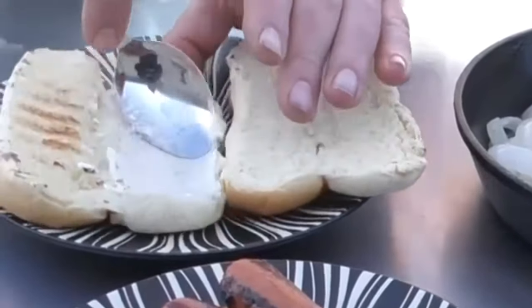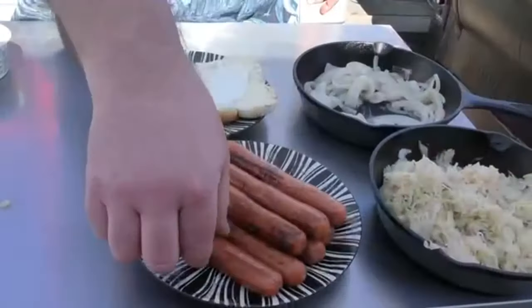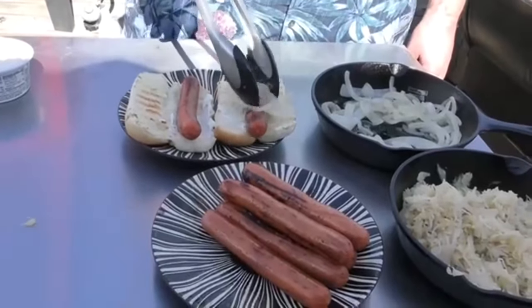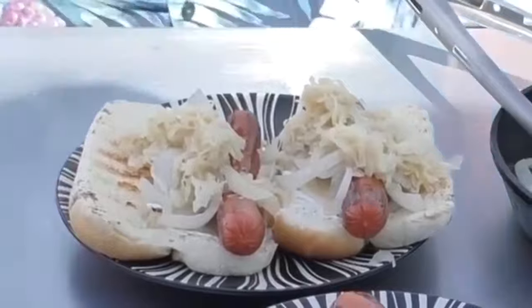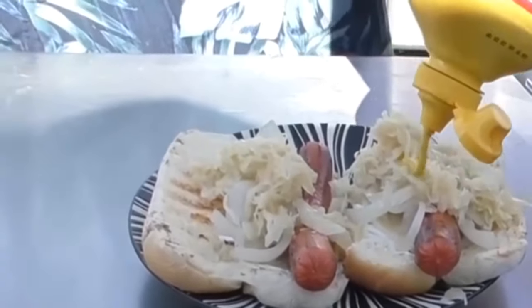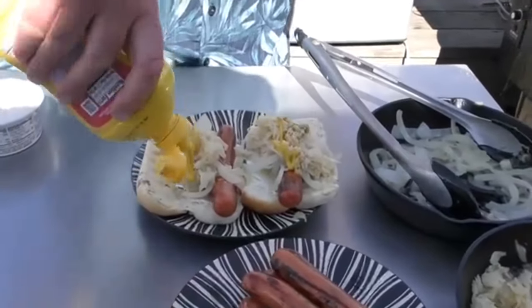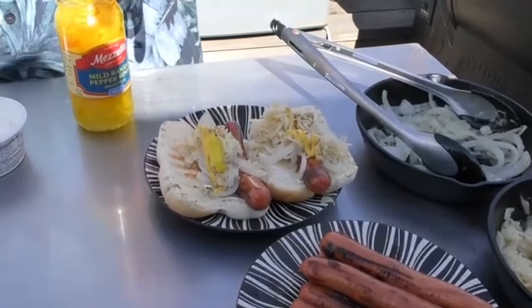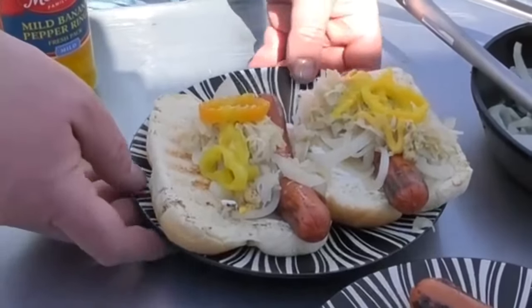I'm just going to put some cream cheese on one side of each bun — don't be shy about the cream cheese. Take a dog, put it down. Add some onion over it, don't be shy about the onion either. A little bit of kraut — oh, these are going to be loaded. I'm going to throw a little yellow mustard, a little bit of brown or Dijon. And the best part: some banana peppers. There you go, guys — what do you think?